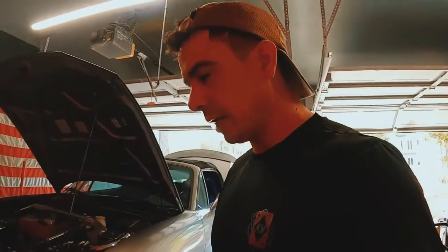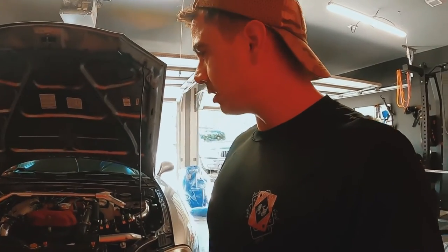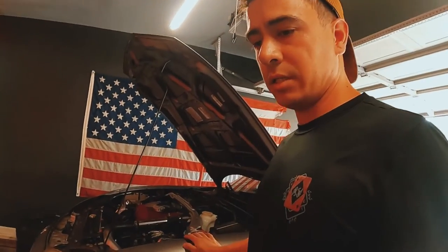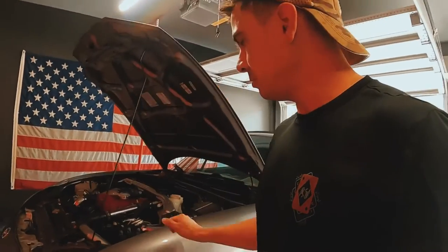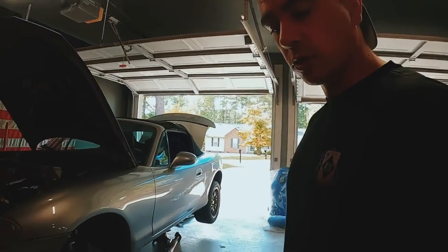I'm now going to start prepping the interior, removing the seats and getting ready to pull the dash — though that might be for another episode since this ran a little longer than expected. I hope you enjoyed the video. If you did, please give me a like, and if you want to see the progress on this car, subscribe. Thanks for dropping by!